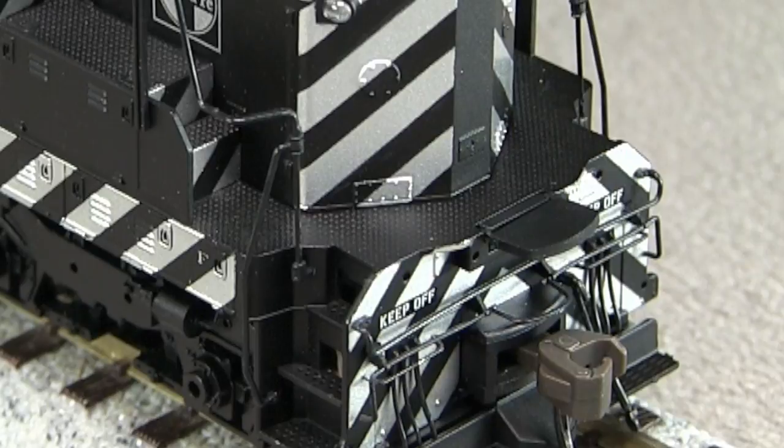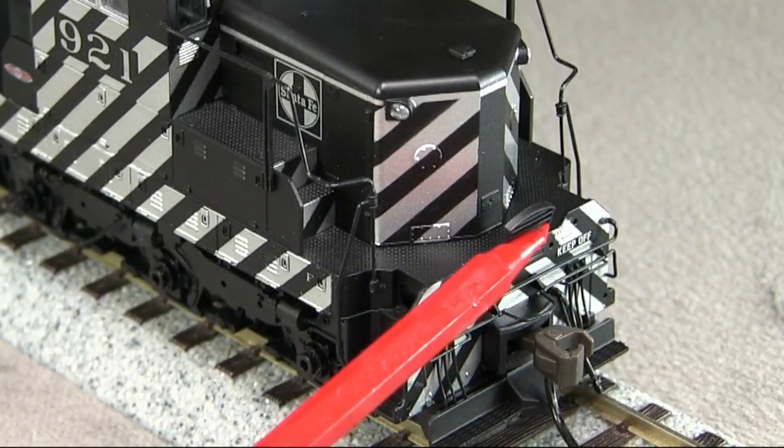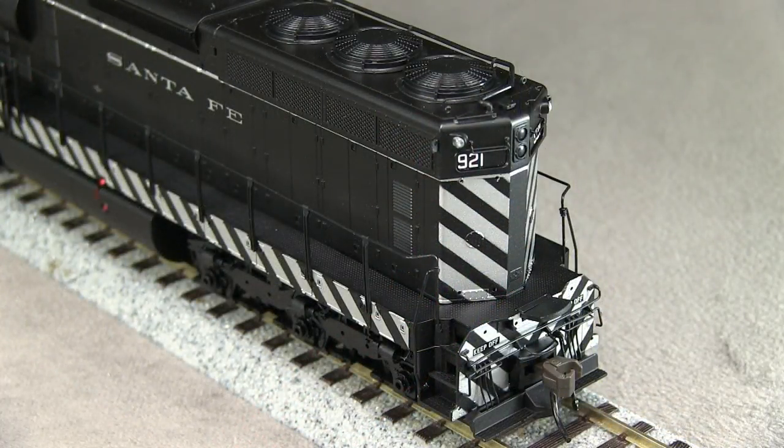The end railings are included in a separate parts bag to be installed by the modeler. The drop steps are operable. The class lights have clear lenses but do not operate. The rear ladders are also left to the modeler to install. Both ends are equipped with plastic knuckle couplers, each at the correct height according to the KD height gauge.